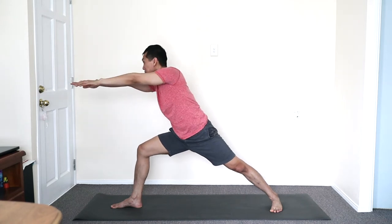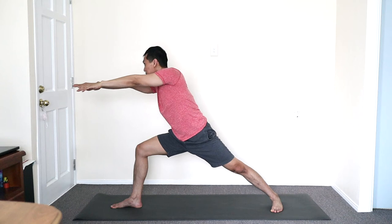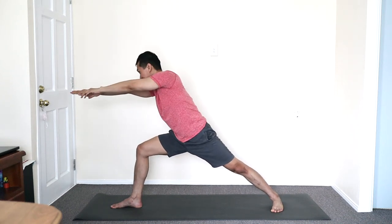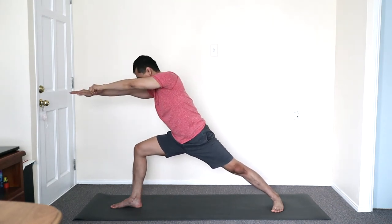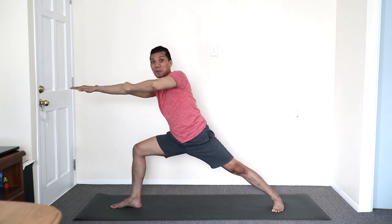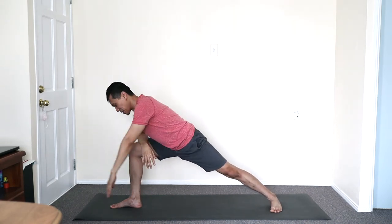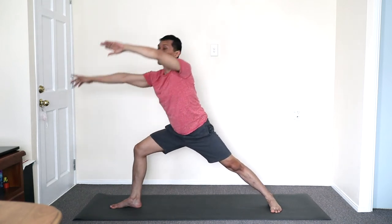The archer — inhaling, exhale, pull back. Breathing in, breathing out. Or exhale, inhale, pull back. Open wide, straighten leg, side stretch. Exhale — mandala, circular movements. Feel free to flow the arms fluently.